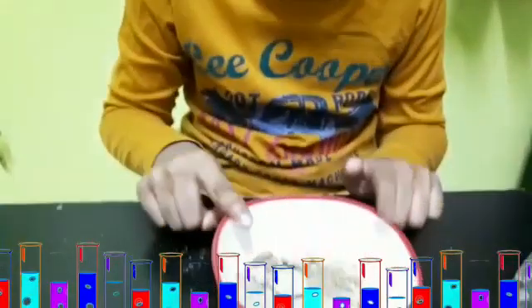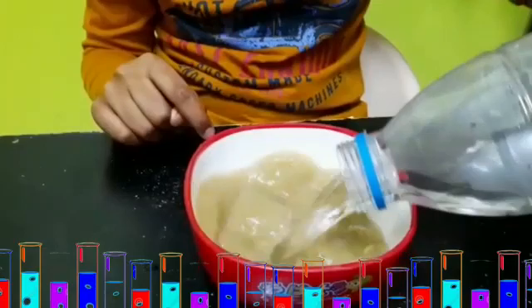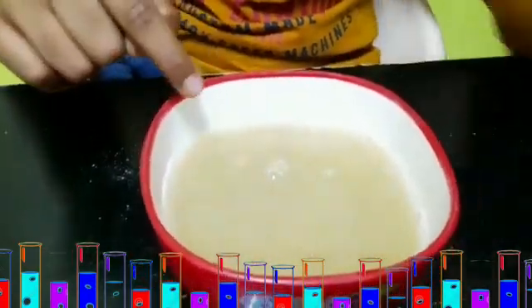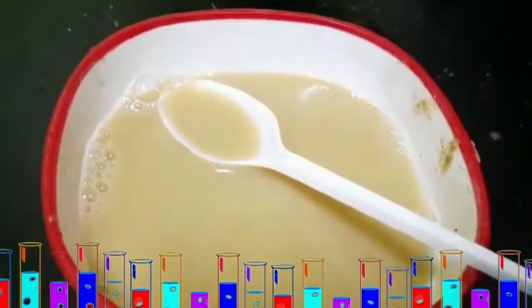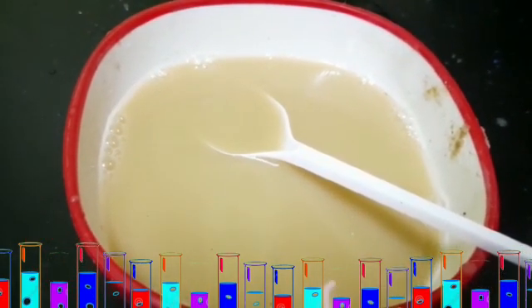Activity 3: soil contains air. First we need soil in a bowl — pour some water. Now you see some bubbles. This happens because air is trapped in the soil; this air escapes and forms bubbles.